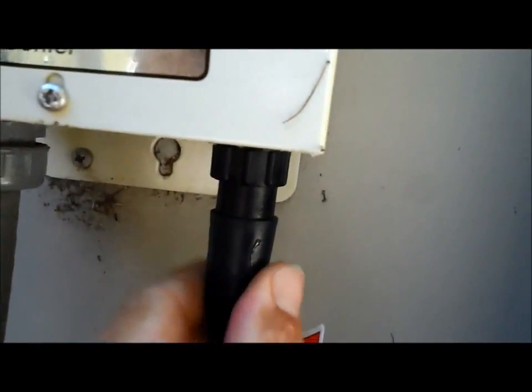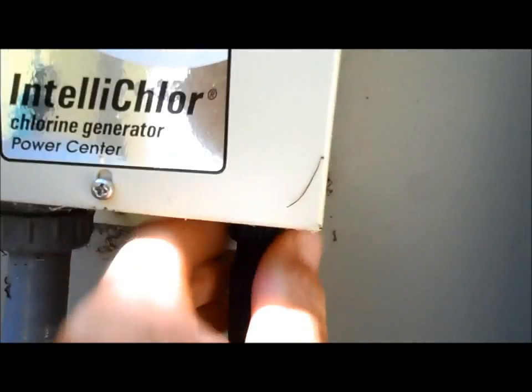You want to make sure when you plug in that cell that it's in there firm. If it's not in there firm, it won't activate — it's got to be just right in there.